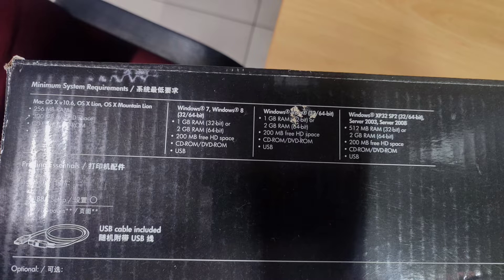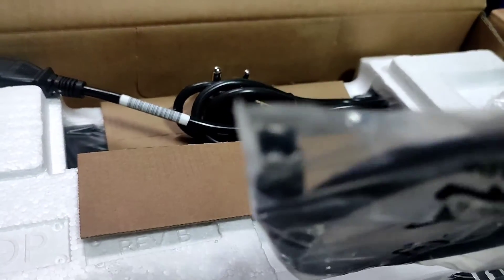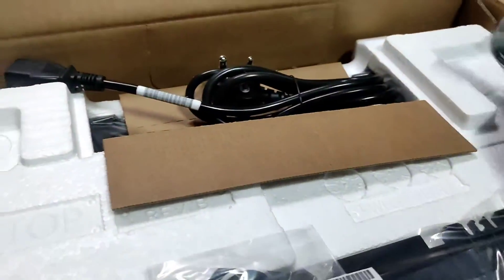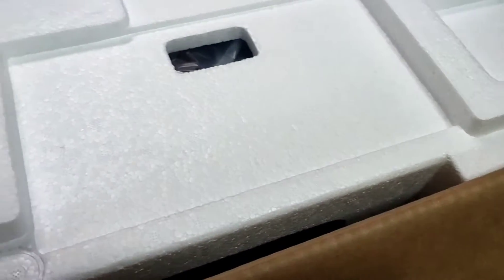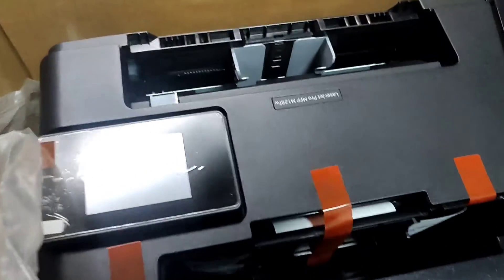Welcome to VJIT Solutions HP printer installation and review. System requirements: minimum Windows 7, Windows 8, 10, XP. The box contains the M128W network printer with USB connectivity, a power cable, and a USB cable. This is a budget best printer at around 25,000, and it does all-in-one with Xerox scanning and printing.